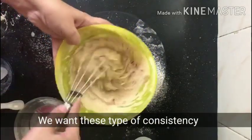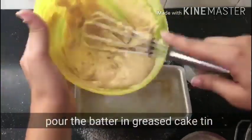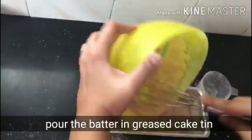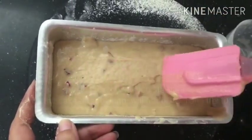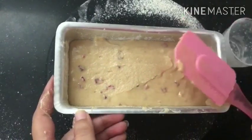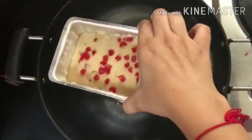You need this type of consistency — as you can see in the video. Then pour the batter into the prepared tin and tap it 2-3 times to release air bubbles. Level it with a spoon or spatula so that the cake bakes evenly and does not crack.